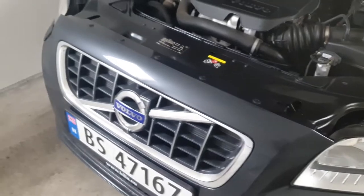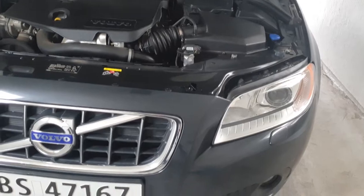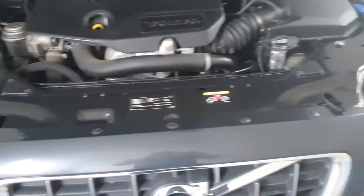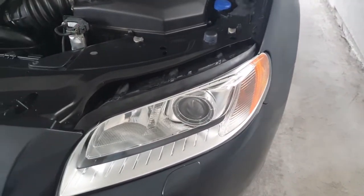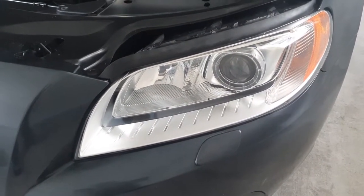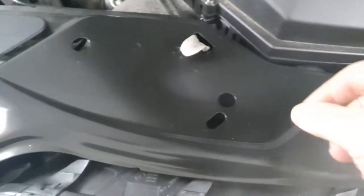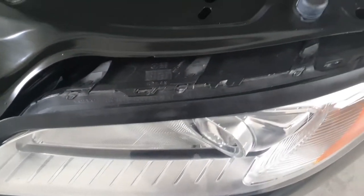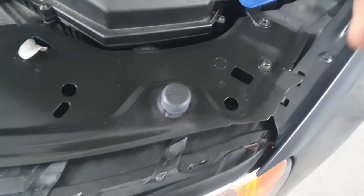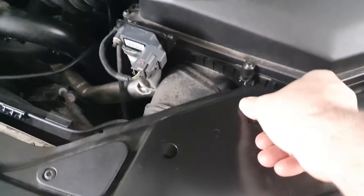Hello everybody, today I want to show you how you can replace the front headlight bulb in this car. It's a Volvo 2012 V70. Follow me — I want to show you how to replace the bulb and check all other bulbs inside the front headlight. It's very easy. As you can see, we have two clips here, one here and one there. Remove them by hand — no tools are necessary. Just pull out the other one.